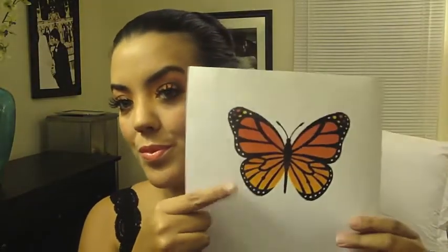Now to get started on the butterfly wings. As you can see, I printed out a picture of a butterfly off my computer on regular copy paper. I'm going to take some scissors and cut out the wings. Once you cut out one half of the wings, place it up against your eye to make sure it's the right size. If you like the sizing, take the wings and cut it in half.